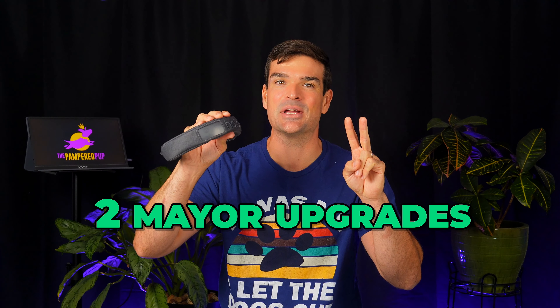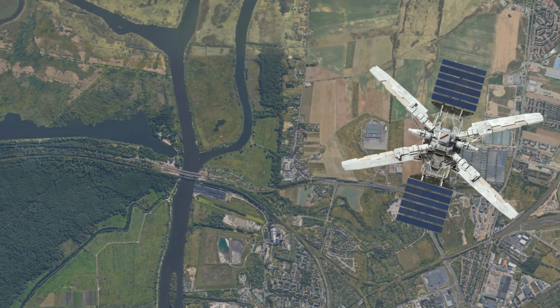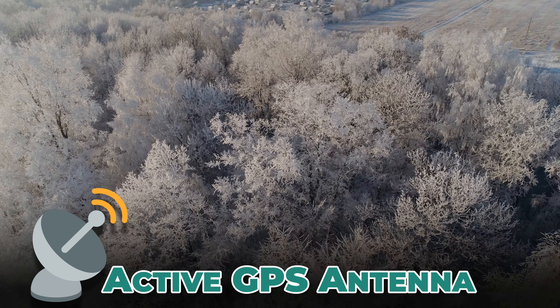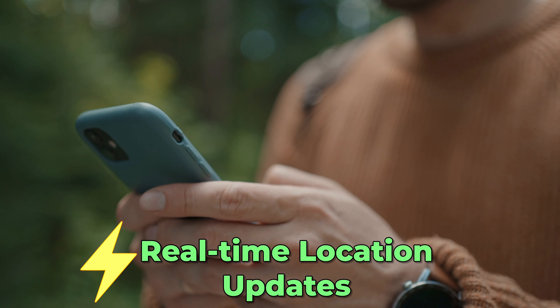Before we hit the field, you should know about two major upgrades in the Halo 3. The first is precision GPS — just like Spot On, Halo is now using AI to sift through satellite data for more accuracy. The second is the active GPS antenna, which yields fewer signal issues under tree cover or cloudy skies. This collar seriously upped its game.